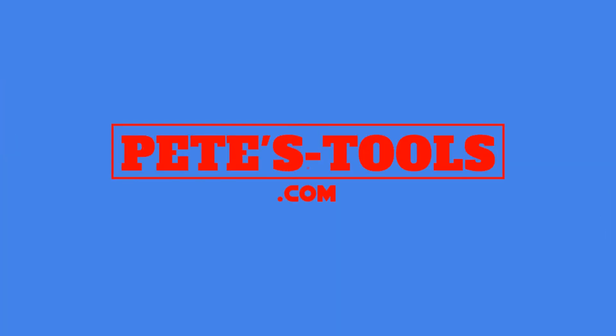Peachtools.com. G'day guys. Pete and Peachtools. It's awesome to see you here again today. Beautiful day here in paradise.